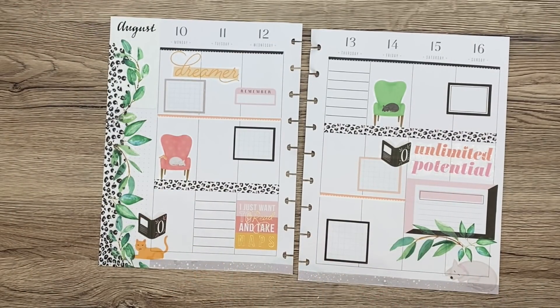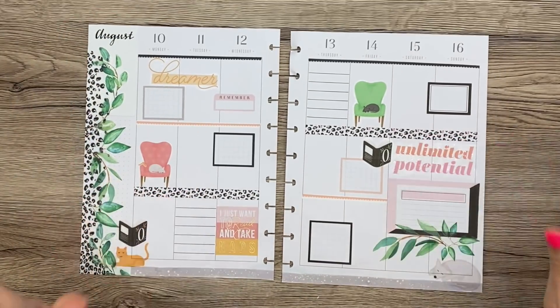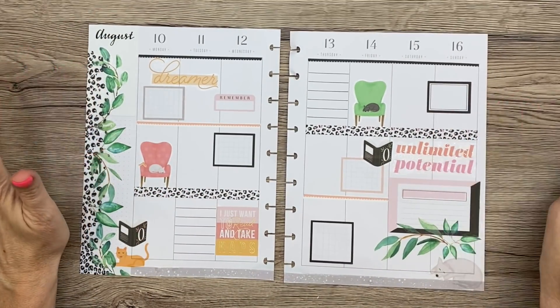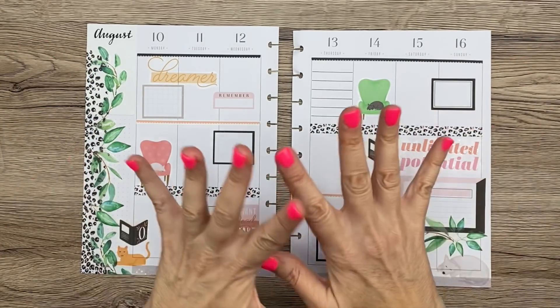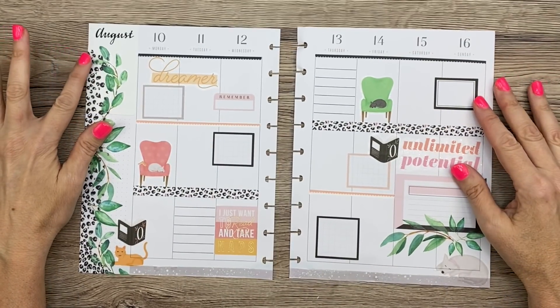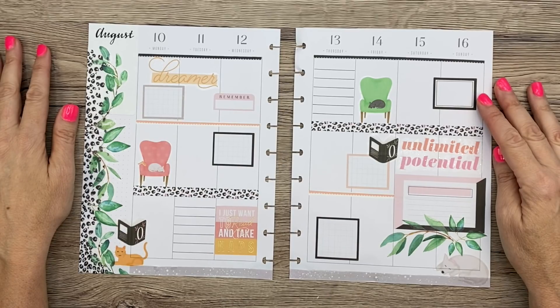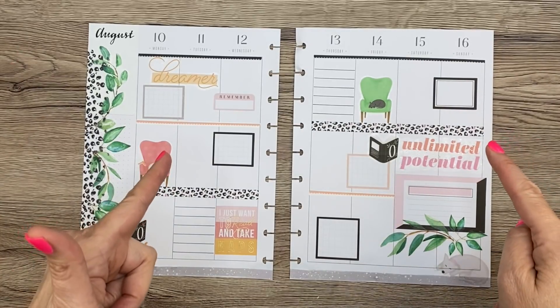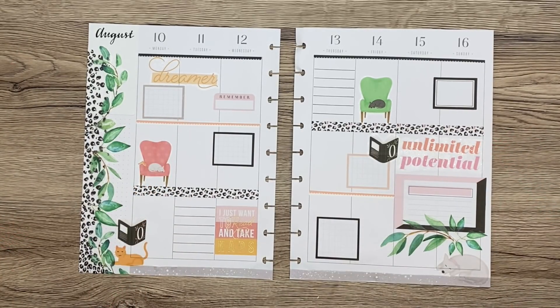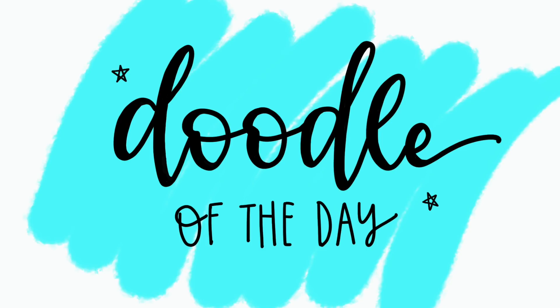Let me know in the comments what you think. I'm in love with it — I'm really stoked because I'm glad that I didn't use the houses and I'm glad that I moved the stickers around when I did. I think it's really freaking cool. I hope you enjoyed this video. Stay tuned for doodle of the day and go check out Elise's video — I'm sure it's going to be fun and entertaining and I can't wait to see what she does. I'll see you soon, bye!